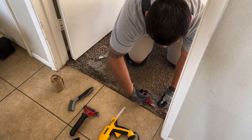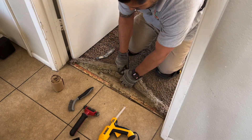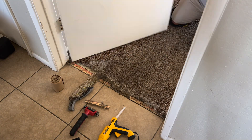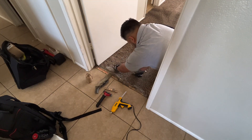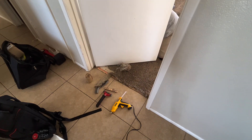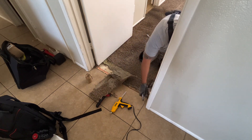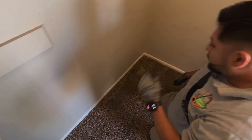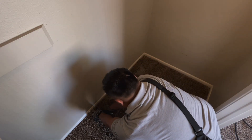Hello ladies and gentlemen, here we are with a repair. I'm in an empty house and this is what happens when dogs get a little crazy with carpet. First thing I'm doing is cutting this carpet out and I'm going to clean up the mess. This carpet was stuck to the tack strip that was in front, so that's going to have to get replaced.